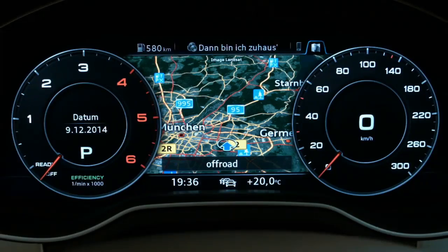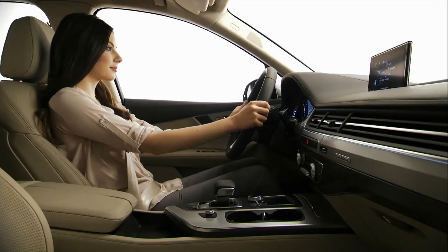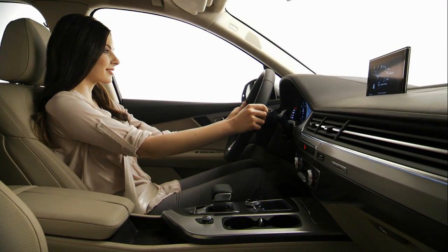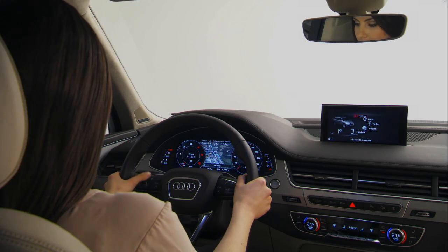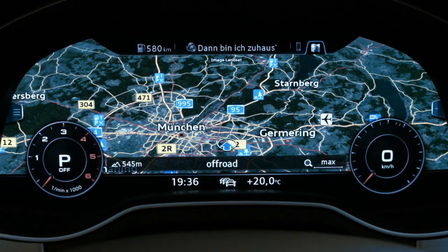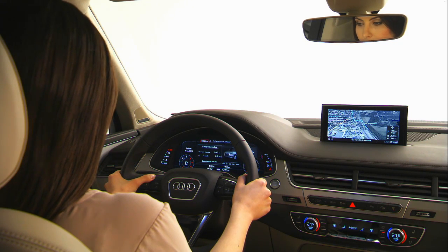The Fully Digital Instrument Cluster replaces the traditional tachometer with its extremely sharp 12.3-inch TFT monitor and lets the driver keep an eye on all key information at a central location. Whether classic round instruments or the impressive infotainment view is selected, everything is flexible and user configurable.